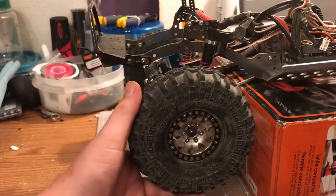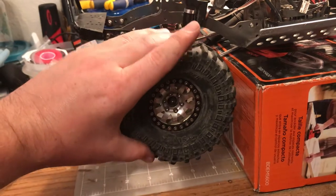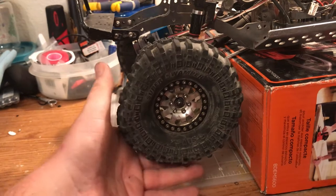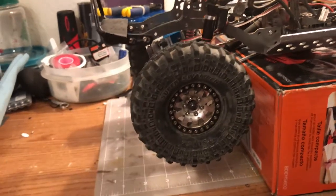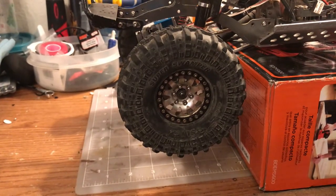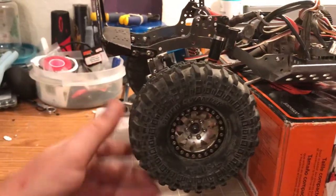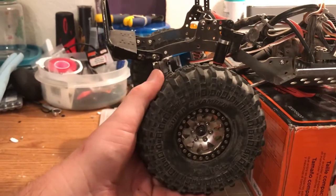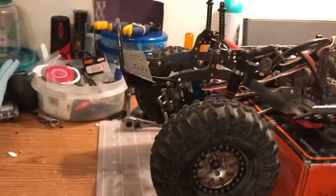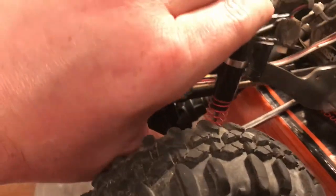These are the Pro-Line TSL XL Super Swampers 4.75 tires. I have cut-down stock foams in here and they are extremely soft — I don't really care for them that much. But as my funds are limited right now, I can't get the CI foams, which is perfectly fine. This thing will still crawl with the best of them.